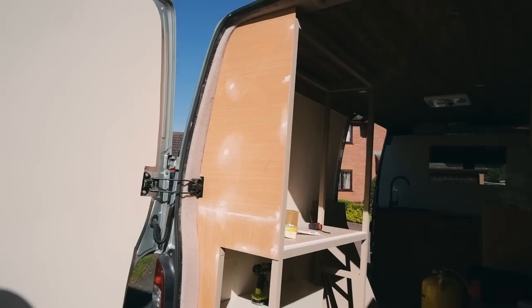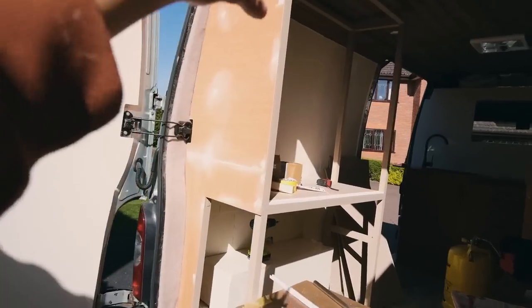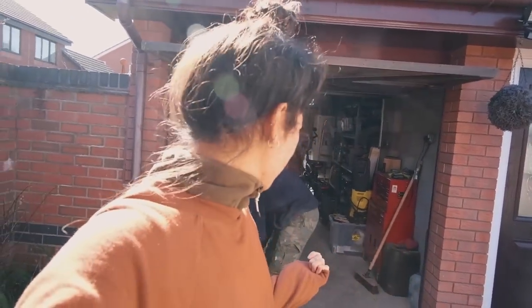This is where we left it yesterday. We've got all of the side face on — it needs sanding and painting. This whole framework is painted. Sam and his dad started making progress on the shelving unit that's going inside, and this morning we went off to Wix to grab all the little bits we needed to complete the rest of this storage unit.